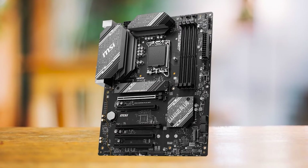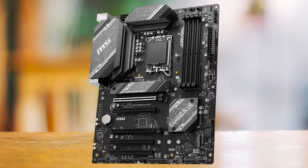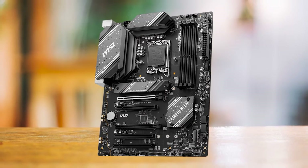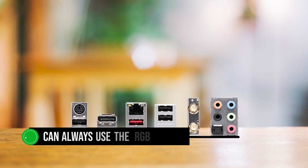When it comes to the design, the board has a premium look and feel, but the design itself is quite simple. Personally, I like the design because the simple look helps the motherboard fit in any PC without bringing any attention to itself. If you're a fan of RGB, you can always use the RGB headers to connect as many lights as you'd like.